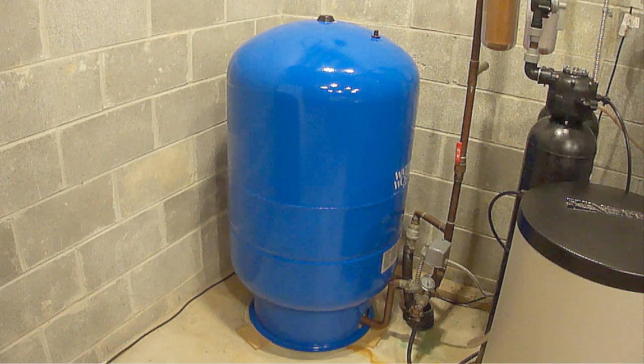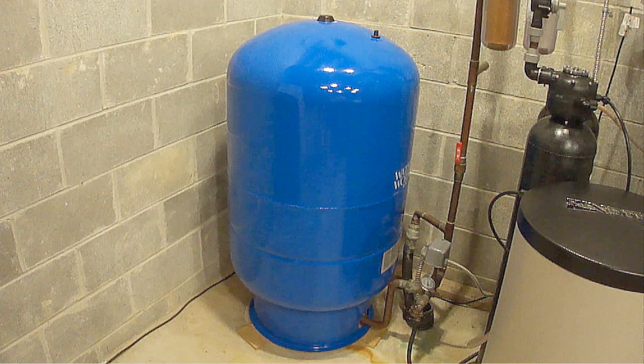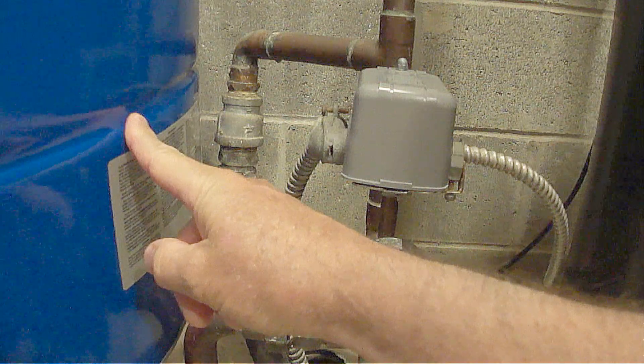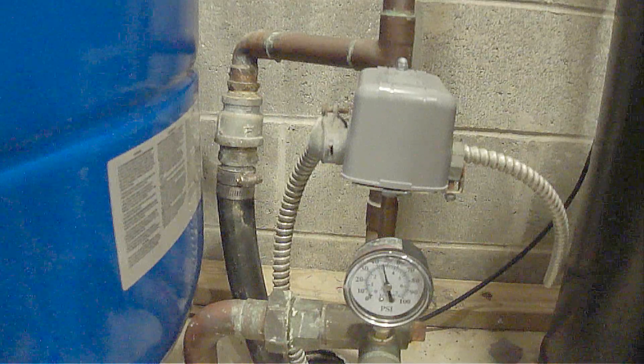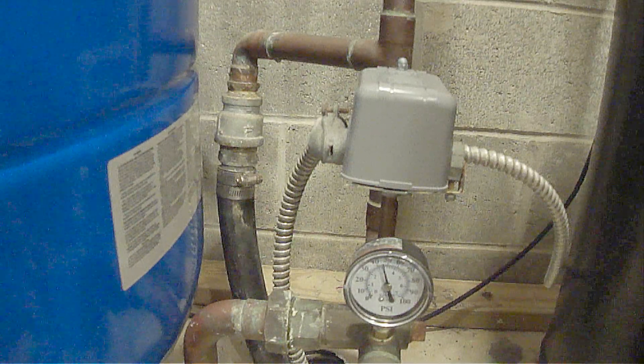So the question is, what is the correct pressure for your specific pressure tank? The answer is simple. This is the pressure tank and this is the well pump pressure switch. The inside of the pressure switch cover will give you the necessary information to determine the correct pressure.